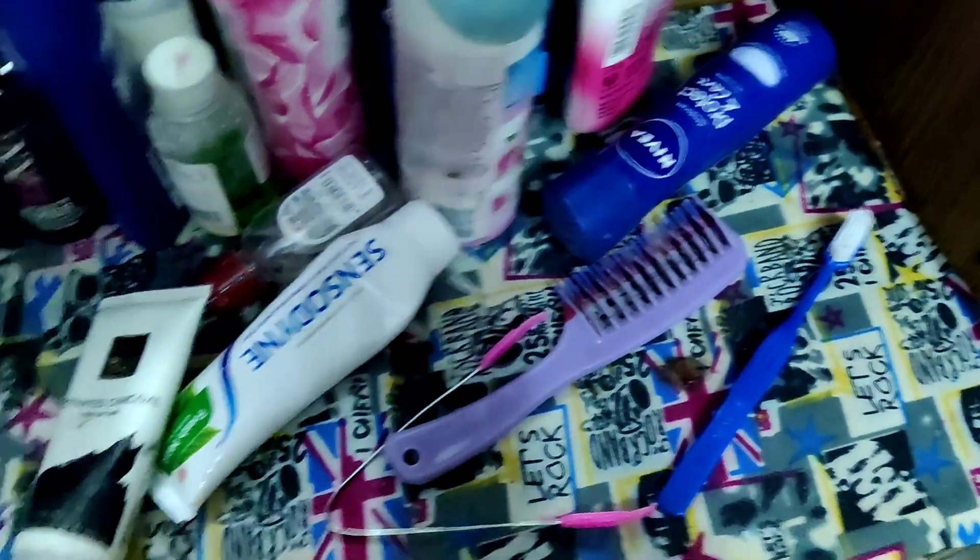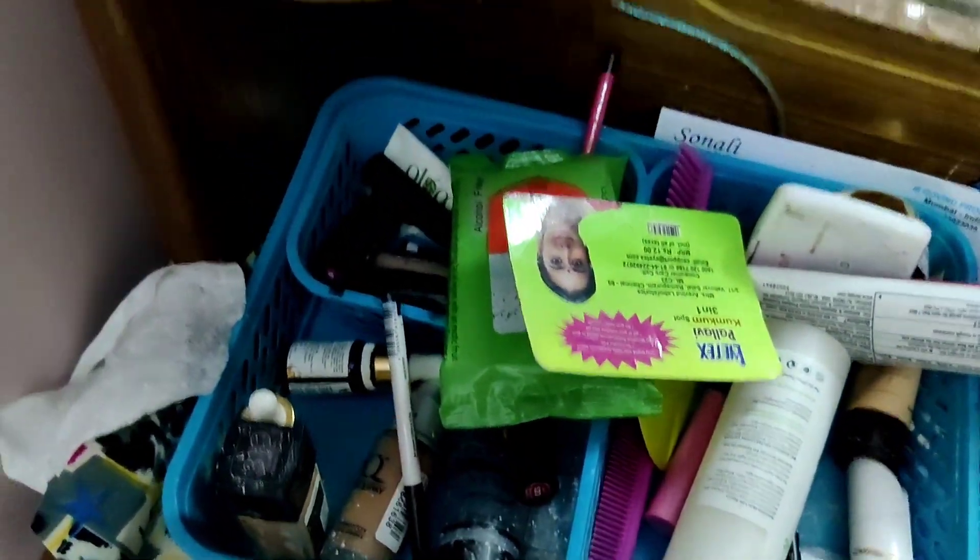My dressing table is 20 years old — I purchased this old dressing table. It is actually the most important thing, but I don't have time to show you all the organizing. So we are going to get started.